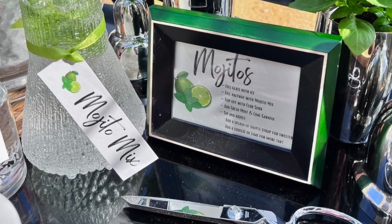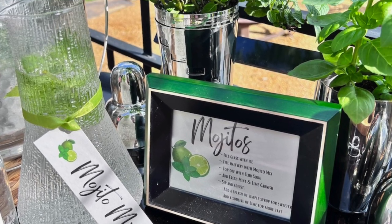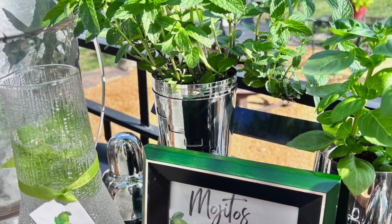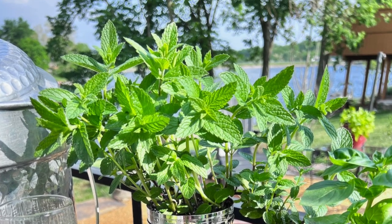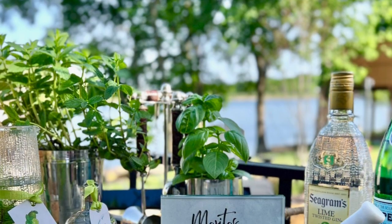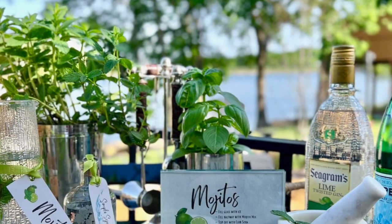Some of the best summer beverages are even better with fresh herbs. Adding fresh herbs to cocktails brings in additional freshness, complexity, and flavor, but it isn't particularly complex to do. It's actually really very simple.